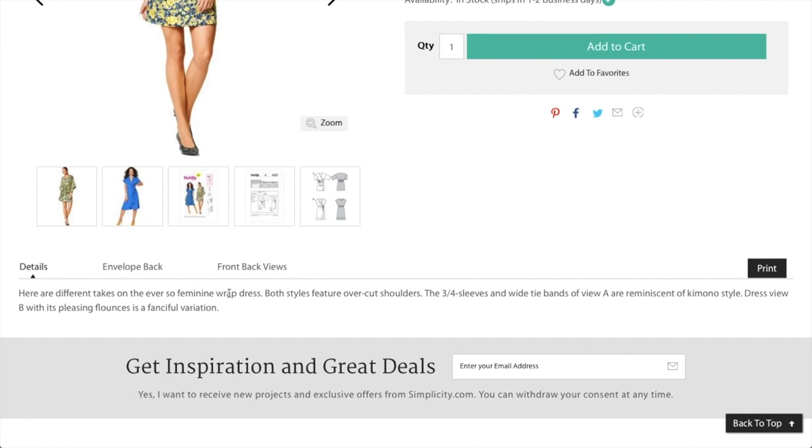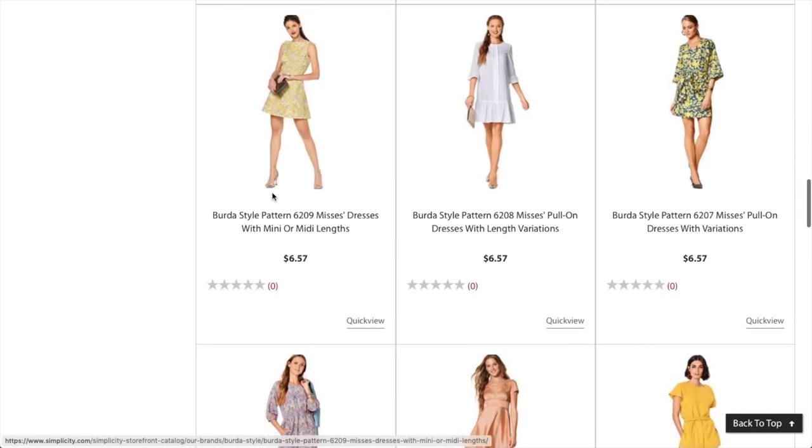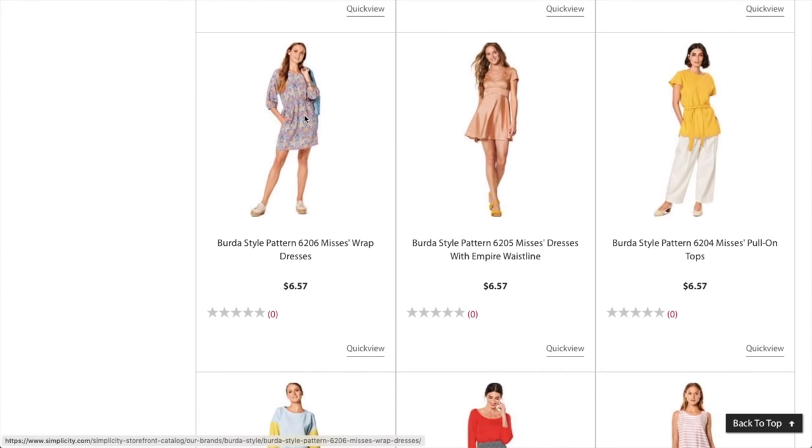The hem and neckline flounce pattern piece is like a curly-Q — hemming that was not much fun. No closures, so this is a true wrap. They recommend cotton fabrics, crepe, and rayon. The description calls it an 'ever so feminine wrap dress with cut-over shoulders, three-quarter sleeves, kimono style, with pleasing flounces as a fanciful variation.'